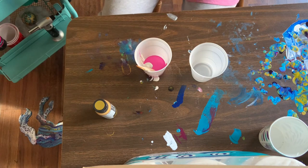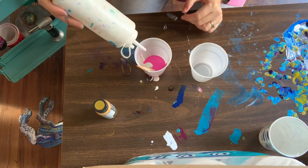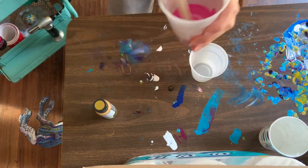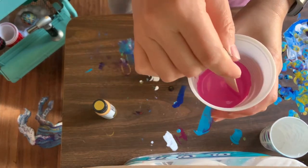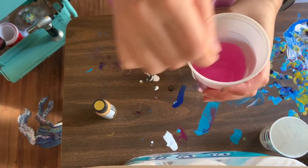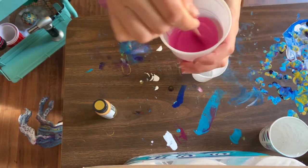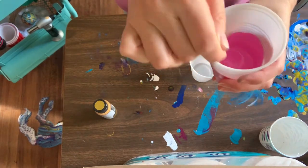I reuse those stir sticks over and over — I just lay them out to dry after I use them and don't try to get all the paint off. I'm going to lighten this up just a little bit to more of a pale, springy pink. You guys can see my horse tail there on the floor — that's funny. I moved which part of the table I'm working on because some of the drippings from the painting yesterday are just so beautiful.